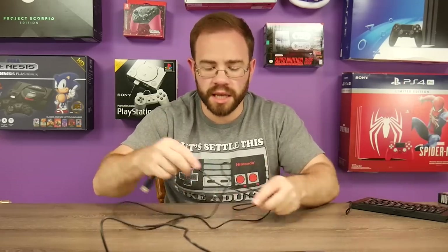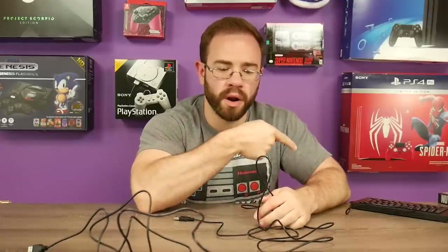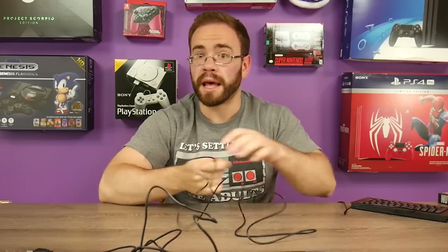This cable seems a lot longer. Looking at it, I'm going to say this is a 10-foot cable — legitimately twice as long as the Cyber Gadget cable. This one's $35, this one's $25. So far, the $25 one is better.